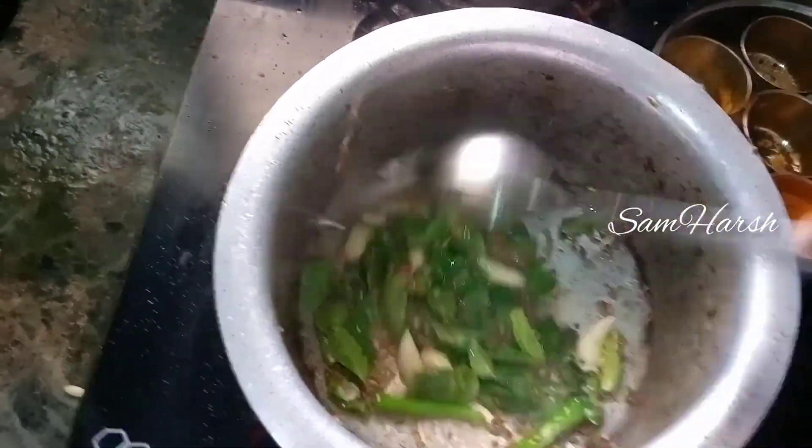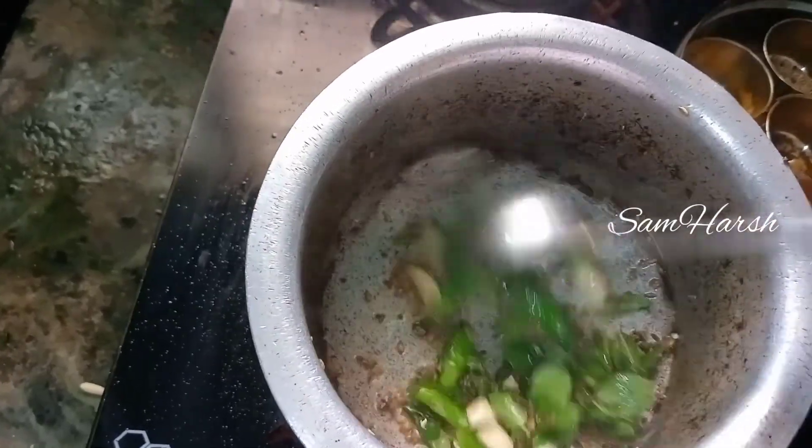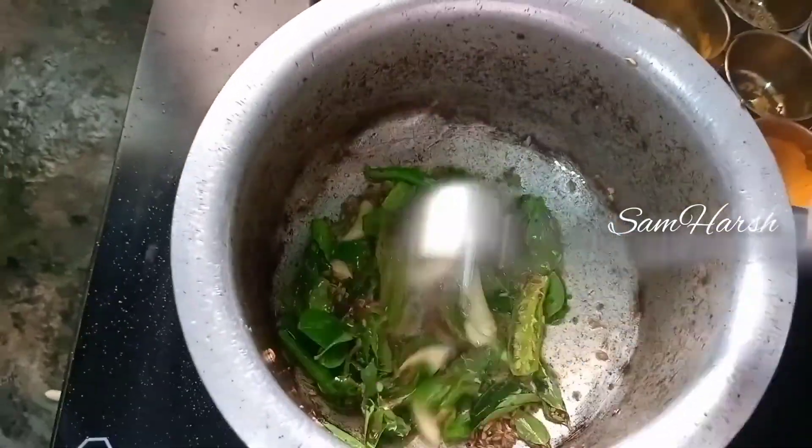So, this is a dry recipe, such as aloo fry, bendakai fry, dundakai fry, etc.